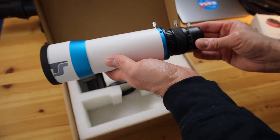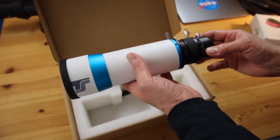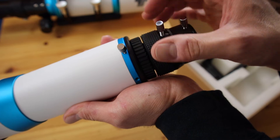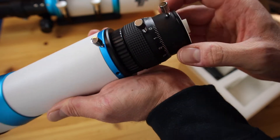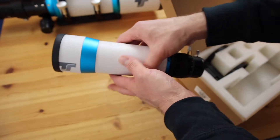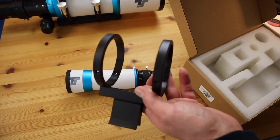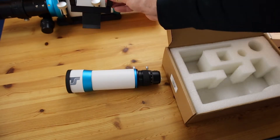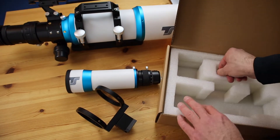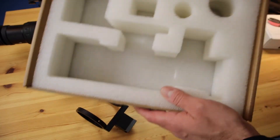This one is a 60mm guide scope and I'm very happy about this. That's for focusing, and here I will connect my camera — my ZWO ASI 120mm Mini mono guiding cam. This part is for attachment to my scope, and here are some screws for attachment.